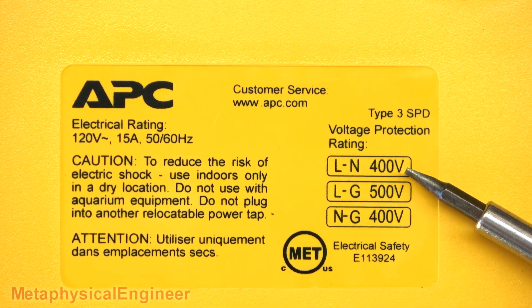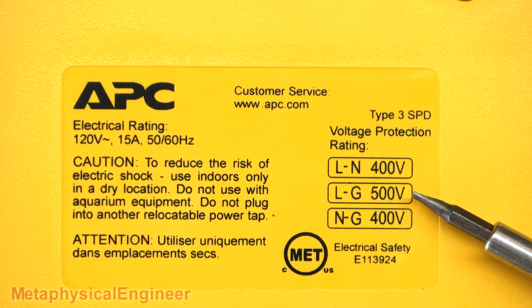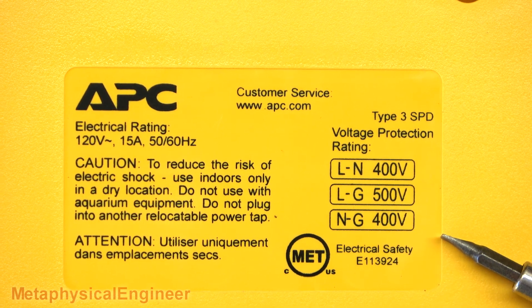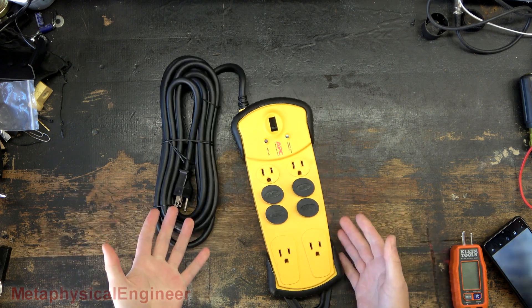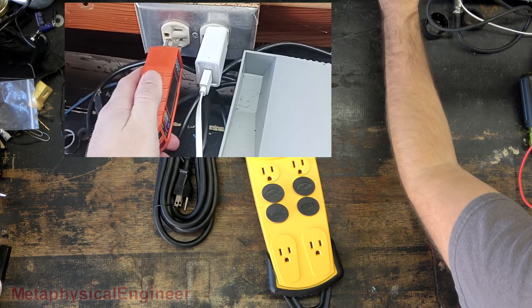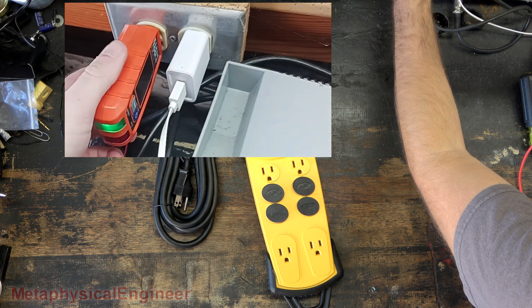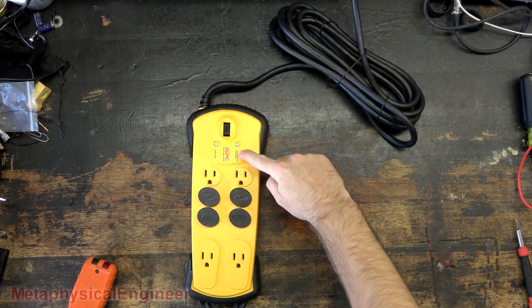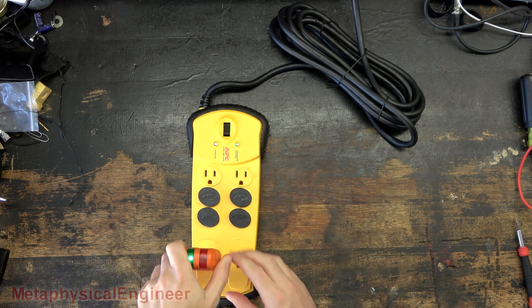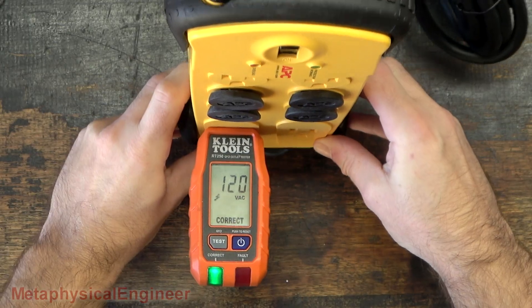Claims 400 volts line to neutral, 500 volts line to ground, and 400 volts neutral to ground. I'd hope such a problem would be caught in quality control. Let's make sure this thing is electrically safe — I know the workbench outlets are properly wired. Plug in, power on — quite dim, but the protection light is illuminated. Plug in my circuit tester, got a green light, reading correct.